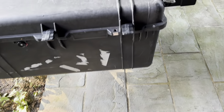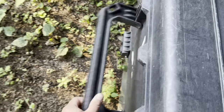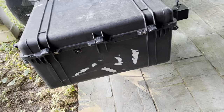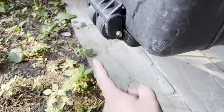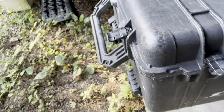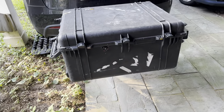The nice thing about the 1690 case is that it has handles on both sides so that two people can easily lift it off and carry it when it's full. It also has wheels so that it can be removed and just rolled into the house or campground or wherever else you might need it.